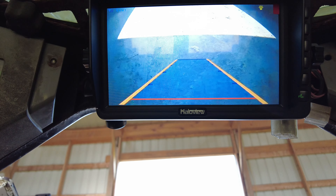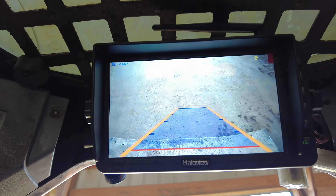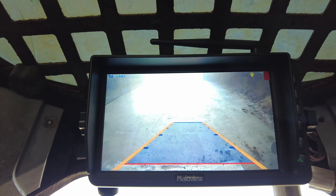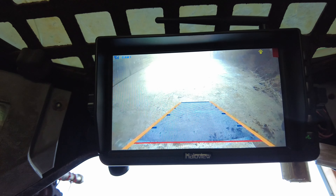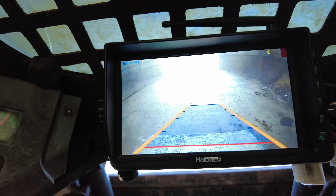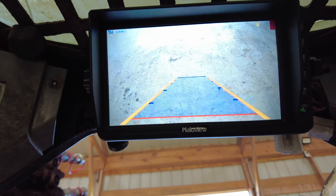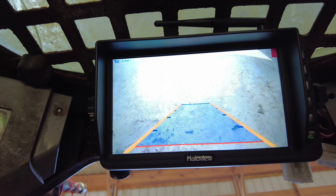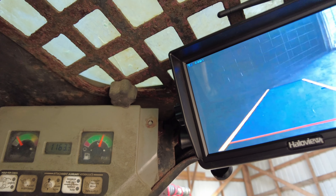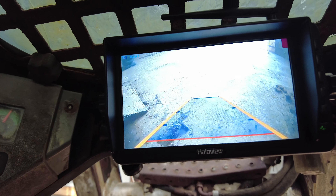We're going up here to scoop some manure out of this trailer. We got this manure for free from some friends — hard to pass up something like that. Now we're backing up and going down. Of course, the one time a dog is not behind us. It is a little bit glitchy, so it's not like watching a live stream — there's a little bit of a delay sometimes, but it's not bad.